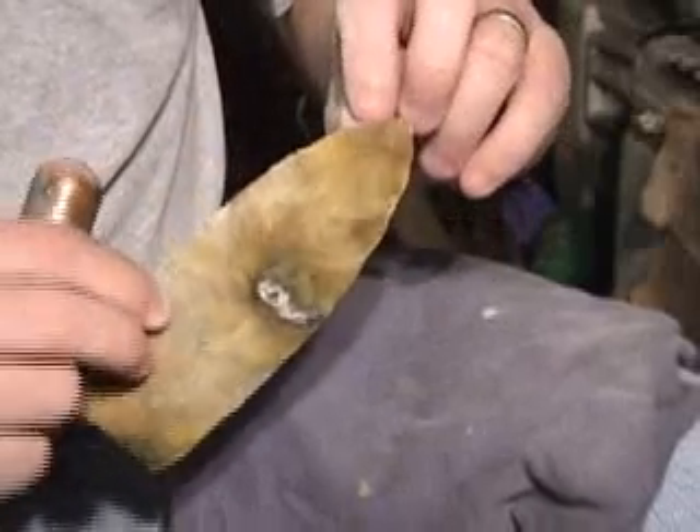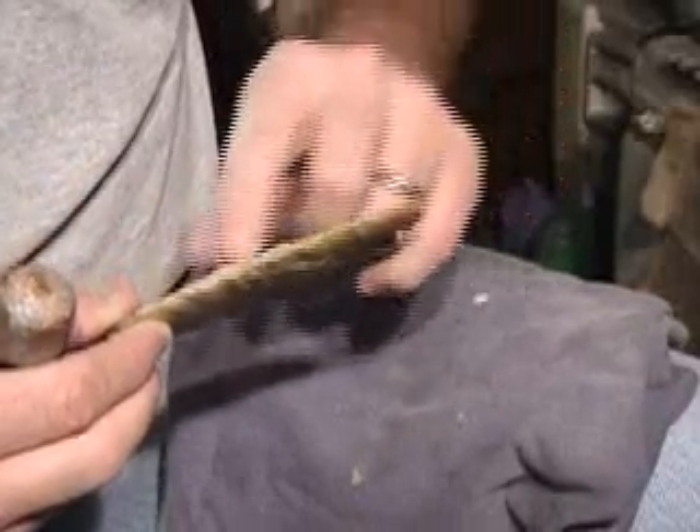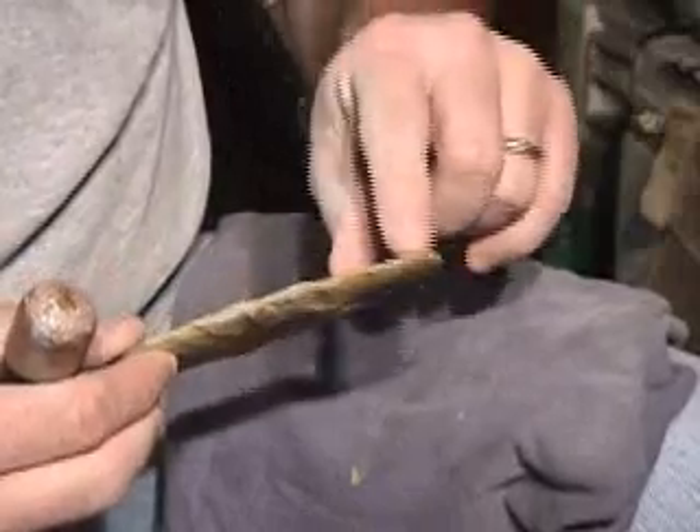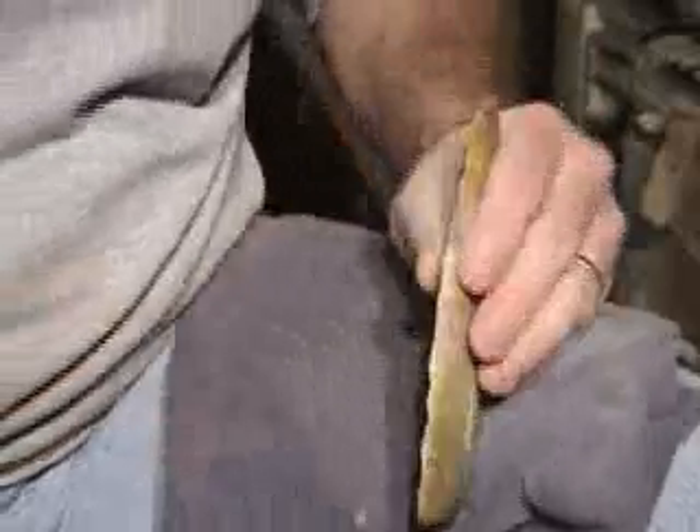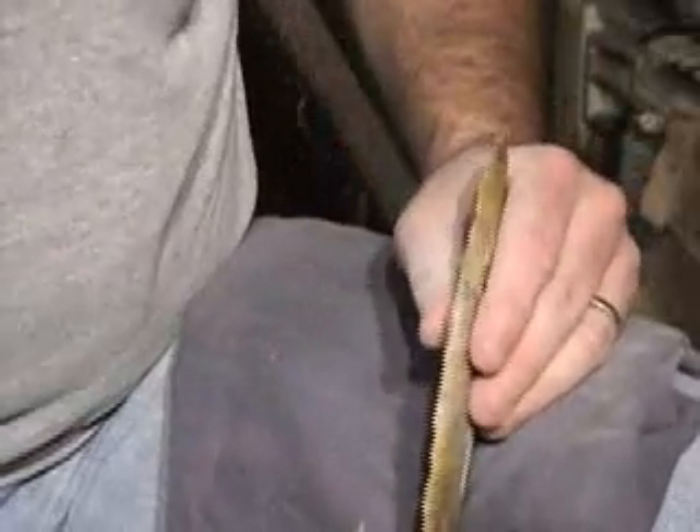I'd like to take a flake here, but I'm just a little too low — too high on this side. Since I've got it here I'm not going to waste it. I'll go ahead and take a flake back on this side, then I'll come back later and kind of straighten that up, I hope. Where's that abrasor?